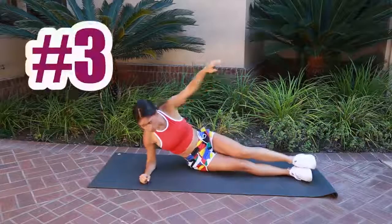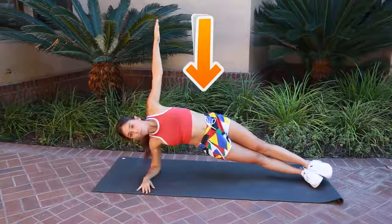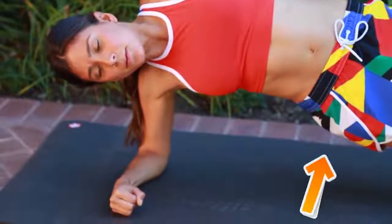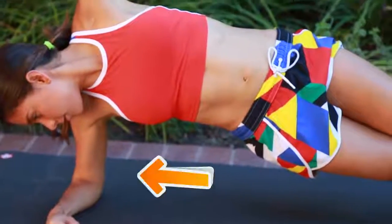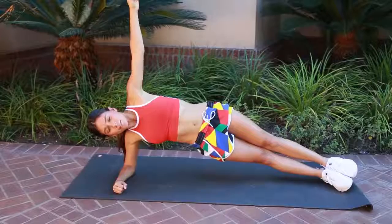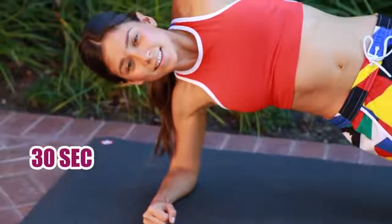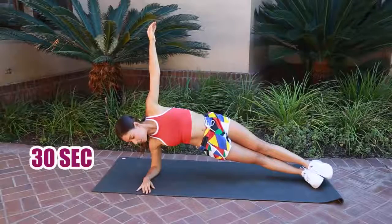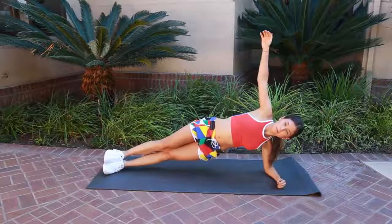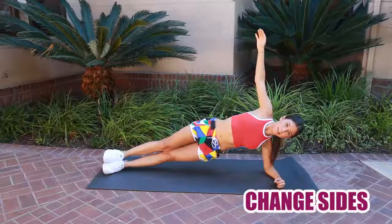Now we're going to work our obliques — perfect for anyone with belly fat on the side or who wants to tone up. Get on your right side and lift your hips by putting pressure on your elbow, sustaining yourself up and raising your hips as much as you can. This is called a side plank. Really feel your abs working, breathe well, and raise your opposite arm up. Look straight and tighten and contract your abs.